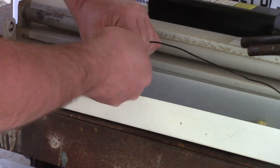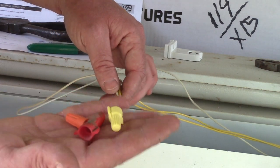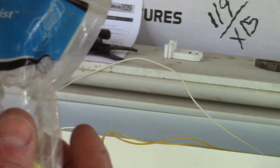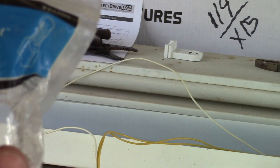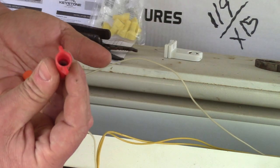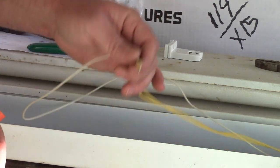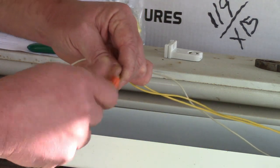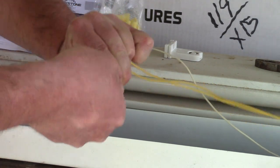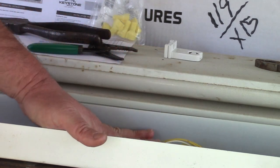I'll do the same for the neutral. These insulating wire connectors — wire nuts, wing twist, whatever they're called — come in different sizes. The red ones are real big, yellow ones are medium, and orange is small. These wires are tiny; the orange would work, but I only have this one yellow, so I'm going to use that for the neutral. And then you're ready to go.